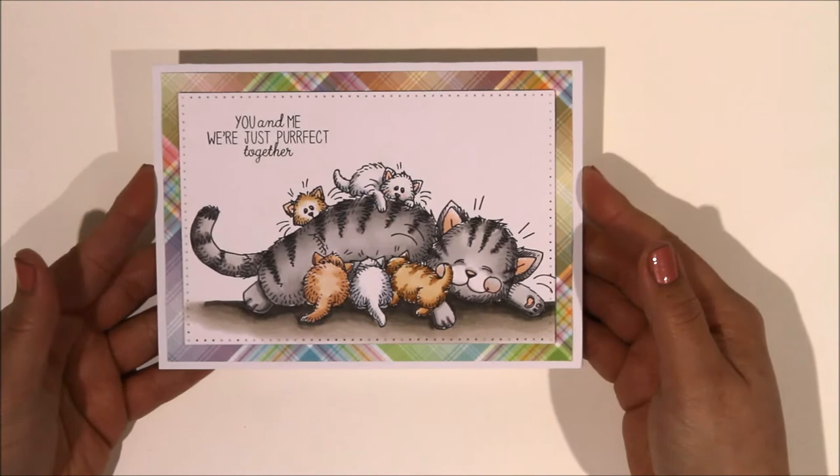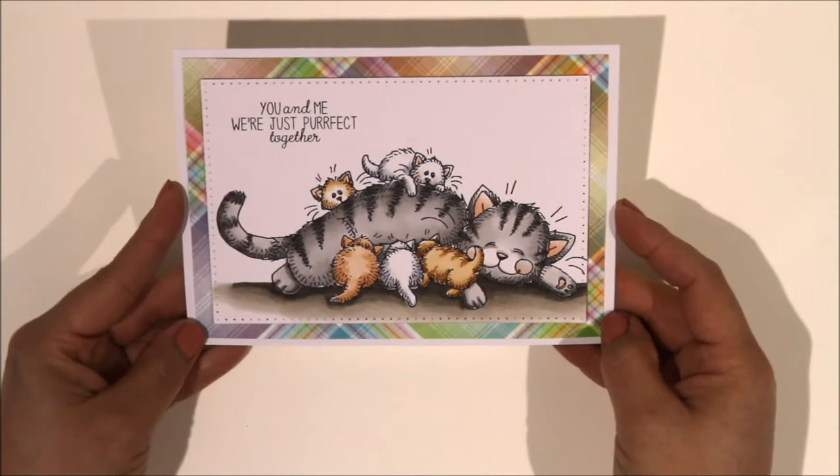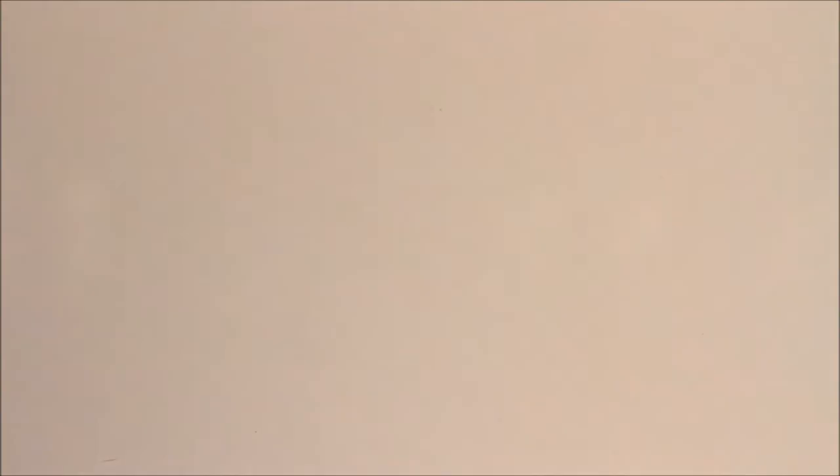The cat one that you saw me do I just kept really, really simple. This is a five-by-seven card, I just layered it on this Lawn Fawn patterned paper that just happens to have quite nice colours that work well with the cats. Kept it really, really simple - just a basic card but nice. It's a big image so it doesn't need a lot else really.